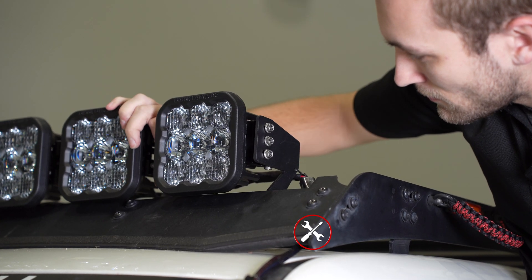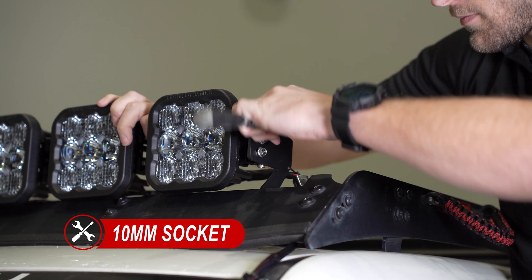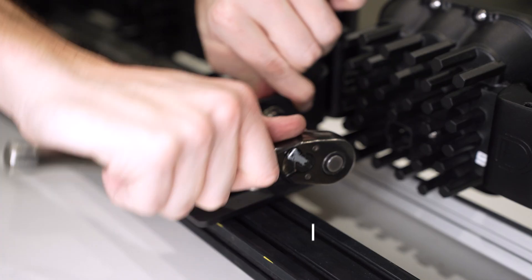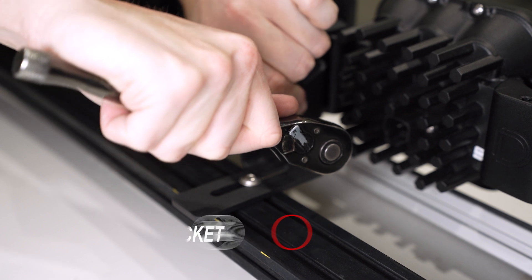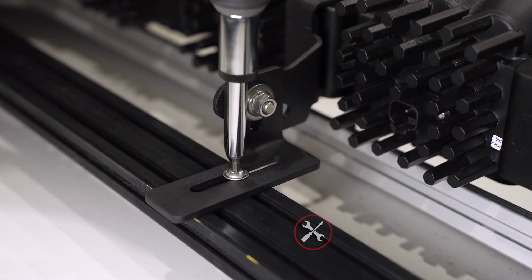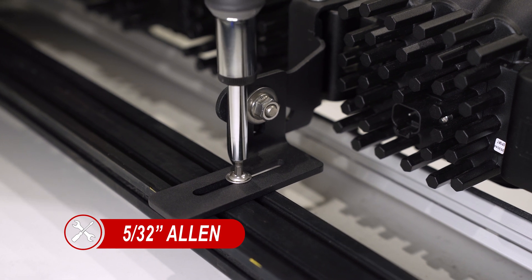Rotate the SS5 crosslink to adjust the aim as needed and tighten into place using a 10mm socket on both sides. Using a 13mm socket, tighten the screw and nut to secure the link mount to the support bracket, and tighten the support bracket using a 5/32 Allen.